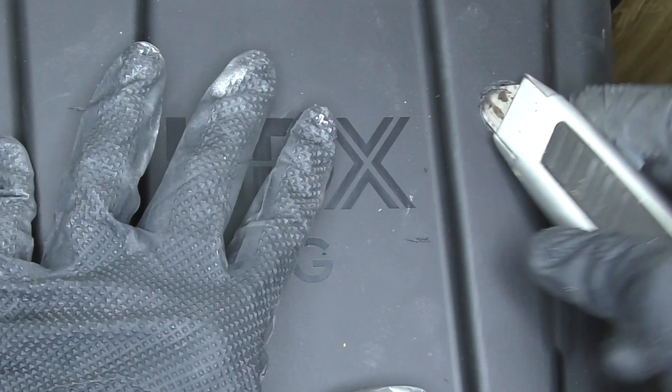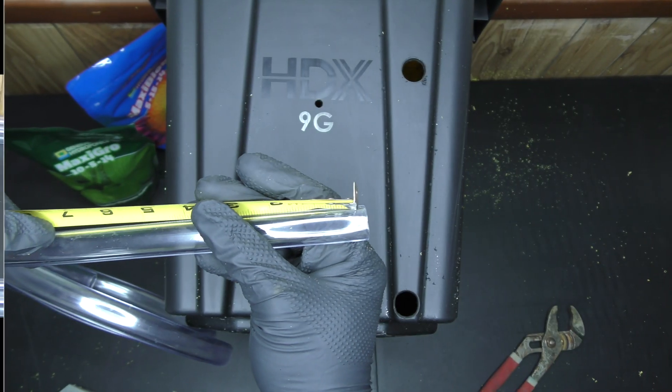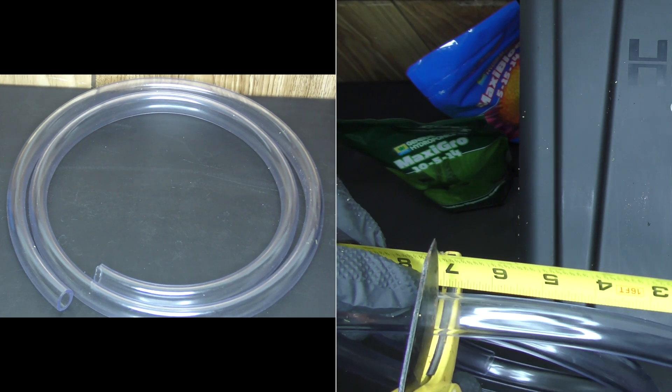With the drilling done, I measured and cut the clear tubing for the water level indicator, then hit it with a heat gun to make it nice and straight.